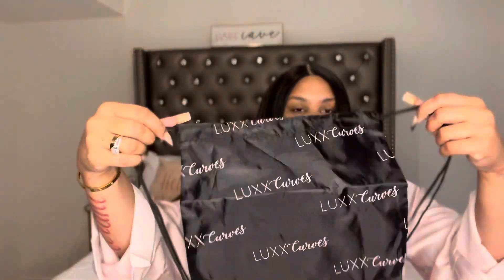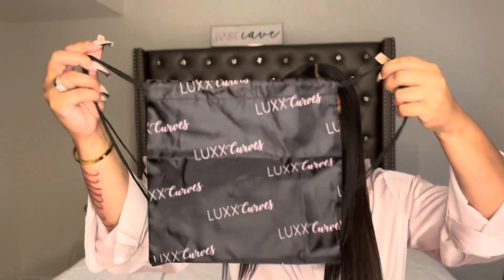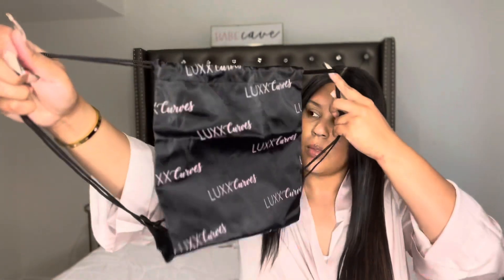When you open it up, it comes with this cute backpack that says Lux Curves all over it. That is so cute — whoever came up with the branding, they are on point!